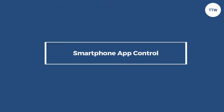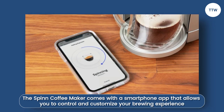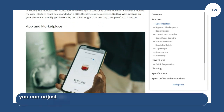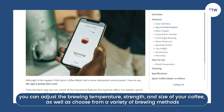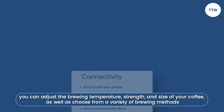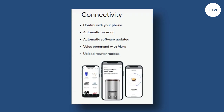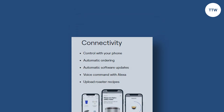The Spin Coffee Maker comes with a smartphone app that allows you to control and customize your brewing experience. Using the app, you can adjust the brewing temperature, strength, and size of your coffee, as well as choose from a variety of brewing methods. The app also allows you to track your coffee consumption and order more beans when you run low on your supply.